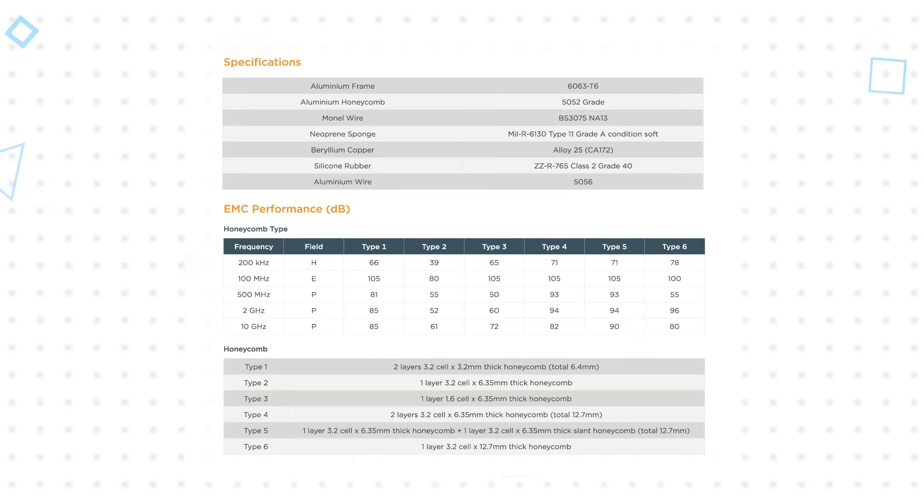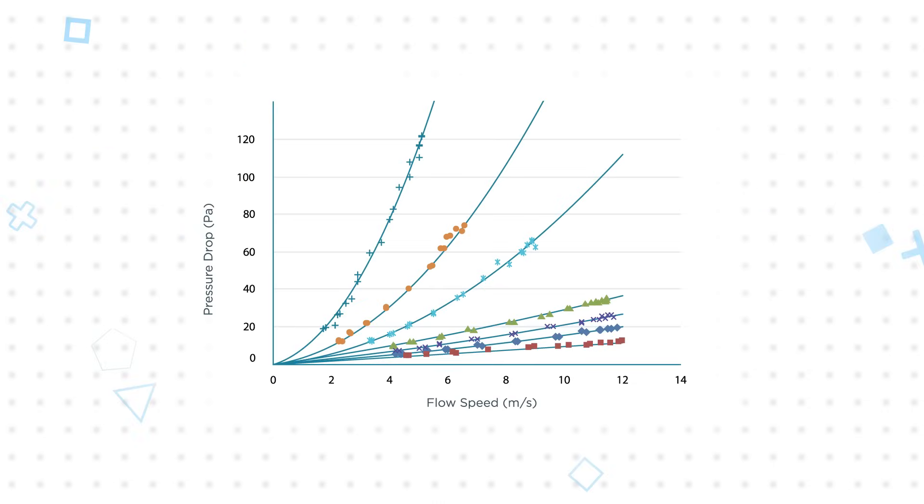These two pieces can be straight or straight and slanted, providing many different options to maximize shielding effectiveness at frequencies of concern. This option allows engineers to find the optimal balance of size, weight, airflow, and shielding effectiveness.